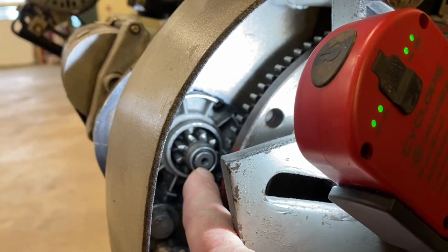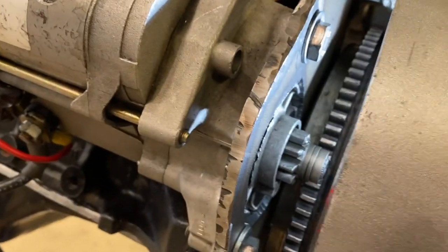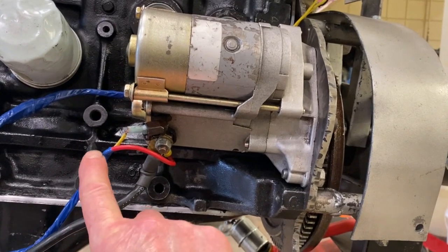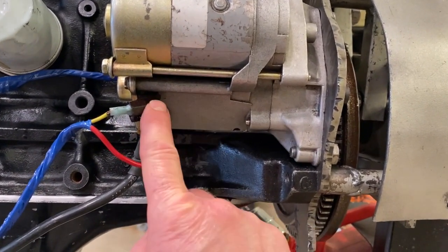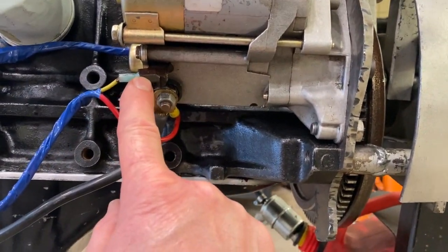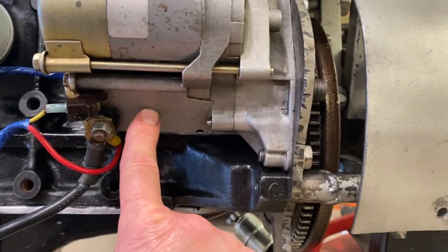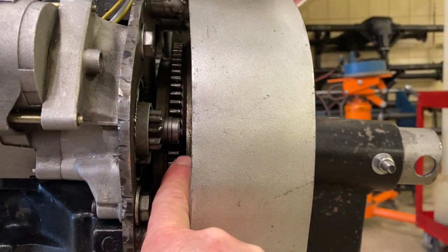You can see the starter drive gear sitting in proximity to the flywheel, yet it's not engaging the flywheel. When you're in a car and you turn the key, power is sent down the line to a special little terminal on the solenoid. We have power in the starter via battery cable. The solenoid, when triggered by the ignition switch, will allow power to go from the battery cable into the starter to make it turn over. Additionally, the solenoid will cause the starter drive gear to be pushed out into contact with the flywheel.